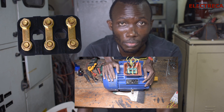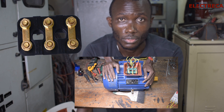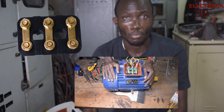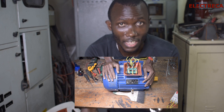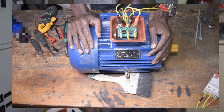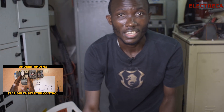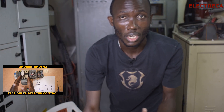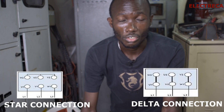Using the terminal box — for example, most motors come directly connected in a star or directly connected in a delta. It depends on what you want. If you need to run directly on an isolator or a direct-online starter, you have to decide which way it runs — is it star or delta. You can do it on the terminal box.